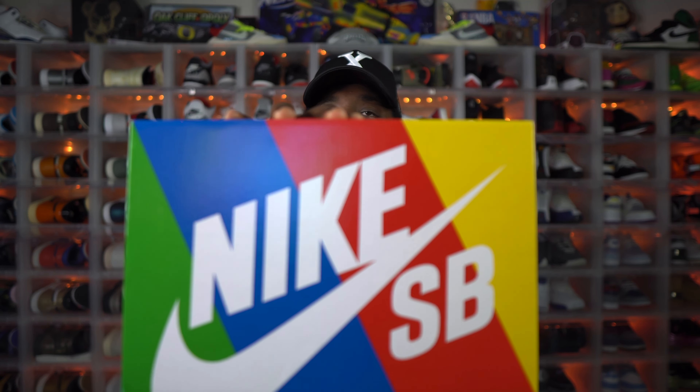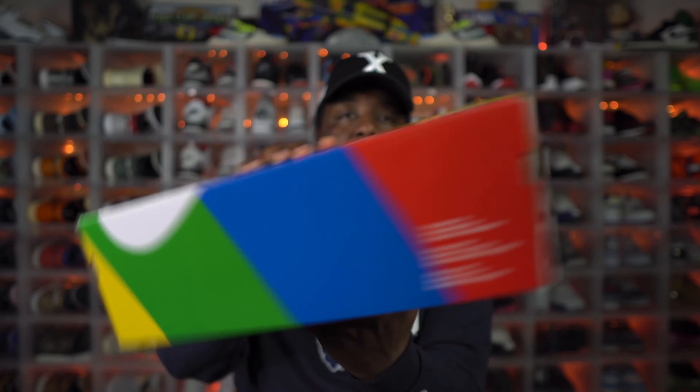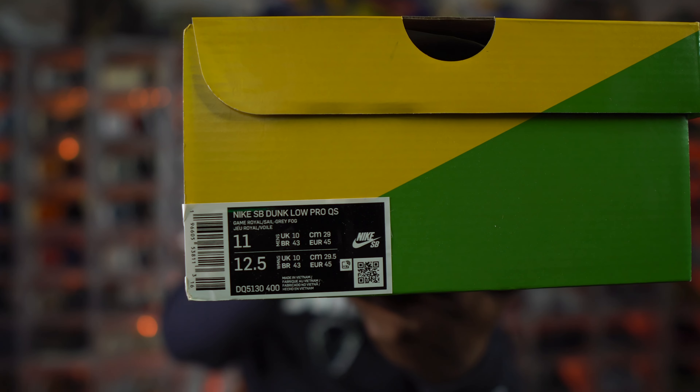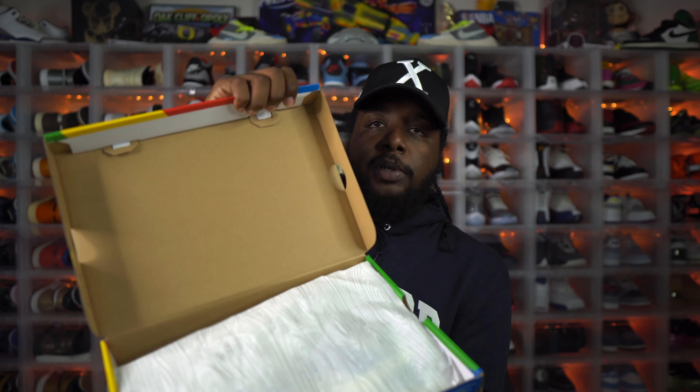Let's get right into the shoe. Here we have the colorful rainbow Nike Dunk quick-strike box with yellow, red, blue, and green on top, Nike SB going across in white. The tag on this reads Nike SB Dunk Low Pro Quick Strike in the Game Royal, Sail, and Gray Fog colorway. This is a size 11 — wasn't able to get my size, but close enough. I'll try to swap these for an 11.5 or 12. Same old box top, nothing special — same SB paper.